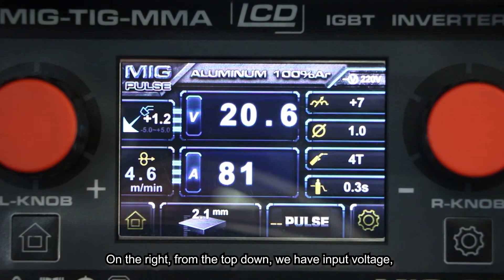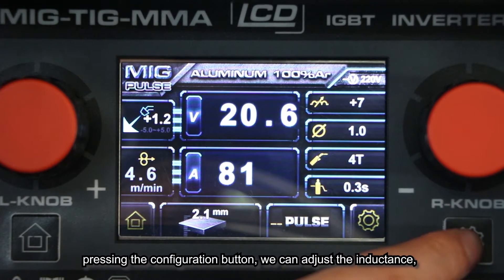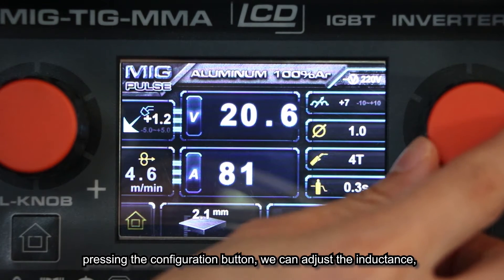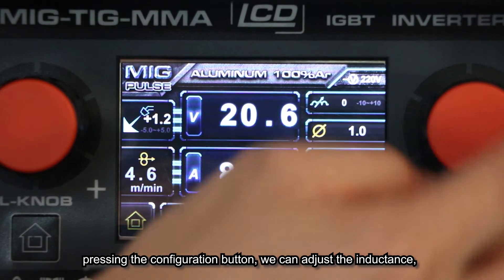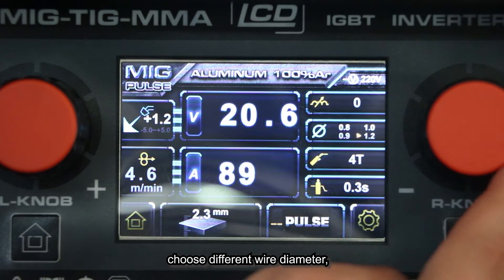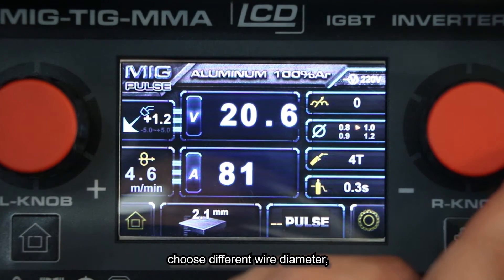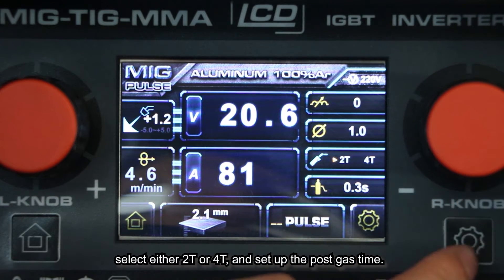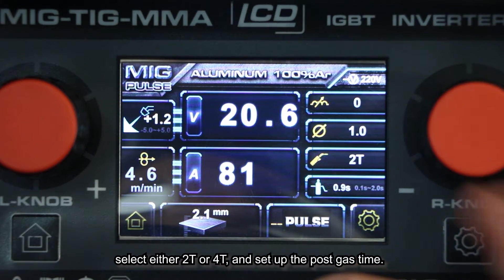On the right, from top down, we have the input voltage. Pressing the configuration button allows us to adjust the inductance, choose different wire diameter, select 2T or 4T, and set up the post-gas time.